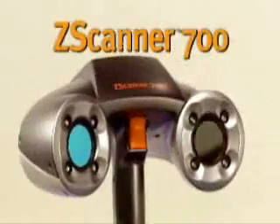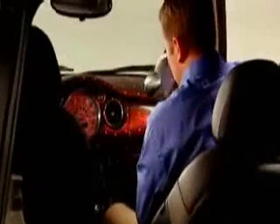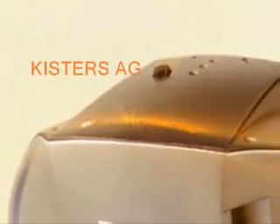The ZScanner 700 is the first self-positioning, real-time surfacing 3D laser scanner, adding speed and mobility to the world of scanning — the industry standard in 3D data capture and printing. The ZScanner 700 is fast, it's easy to use, and setup is a breeze.